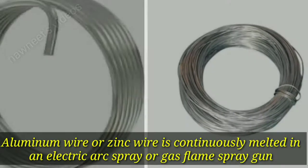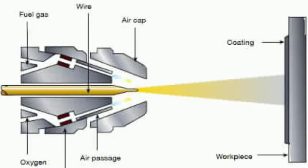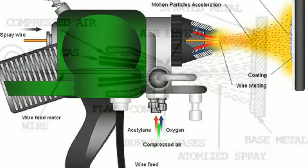An aluminum wire or zinc wire is continuously melted in an electric arc spray or flame spray gun. Clean compressed air strips droplets of melting metal from the wire, depositing these particles onto the steel, forming the protective coating.